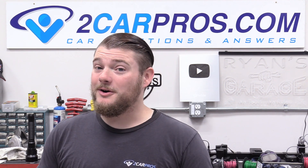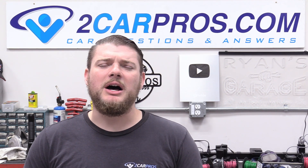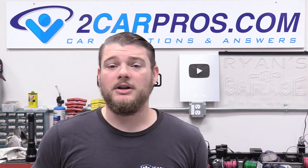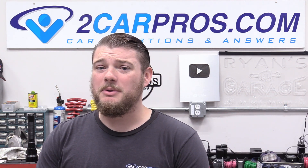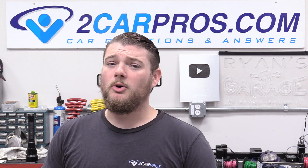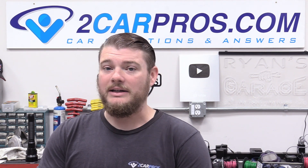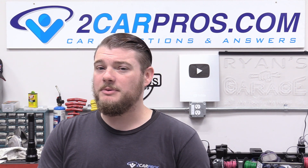Before we go any further let's go ahead and thank our awesome sponsor Summit Racing. They are sending me so many great parts to finish off this build. We've worked with them on a bunch of different engines before. They are an outstanding sponsor with really great customer support, awesome selection, great prices, and they always ship things out really quickly. So make sure you buy all your speed parts from summitracing.com.